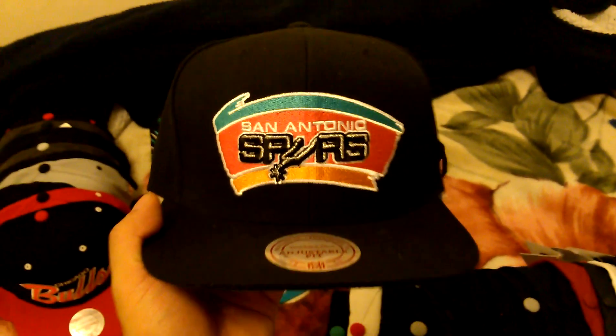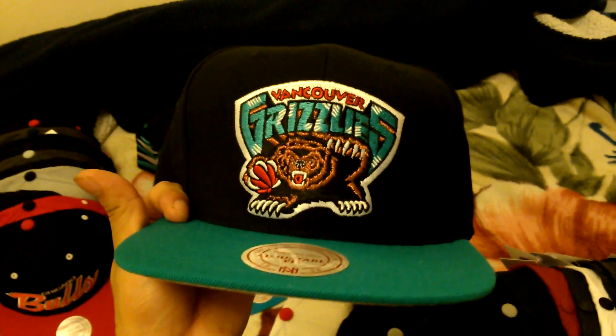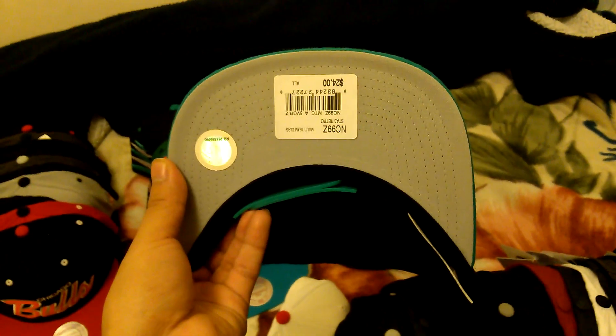San Antonio Spurs, the all black snapback, Mitchell & Ness, green under. Vancouver Grizzlies - I think it's the arc one, not sure - gray under, Mitchell & Ness.